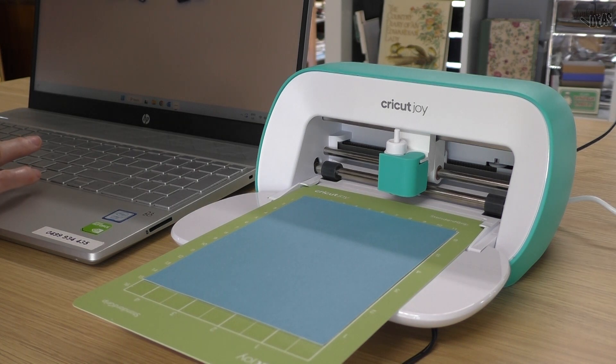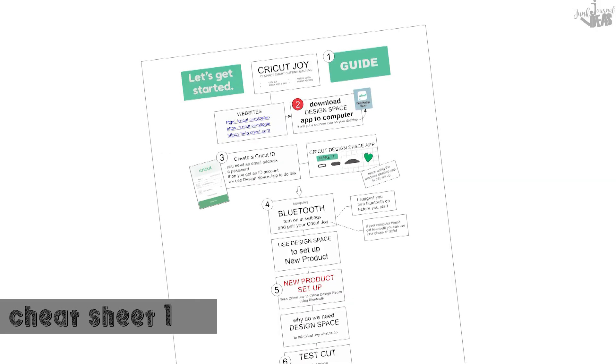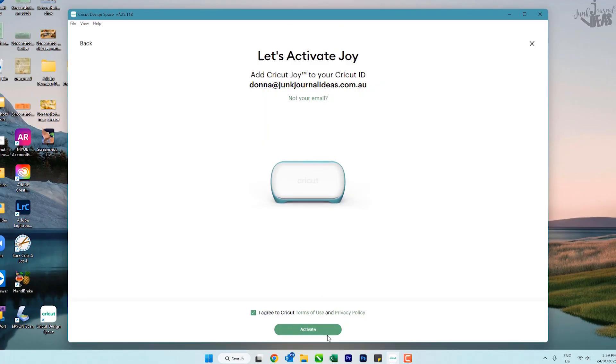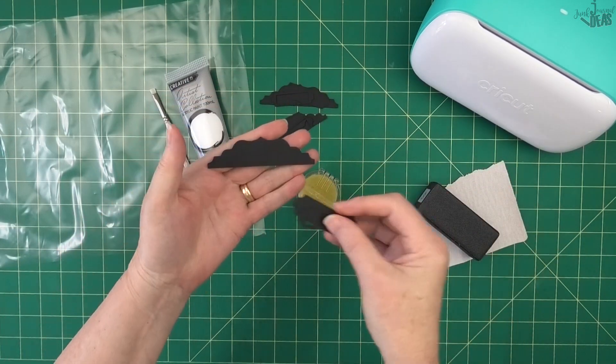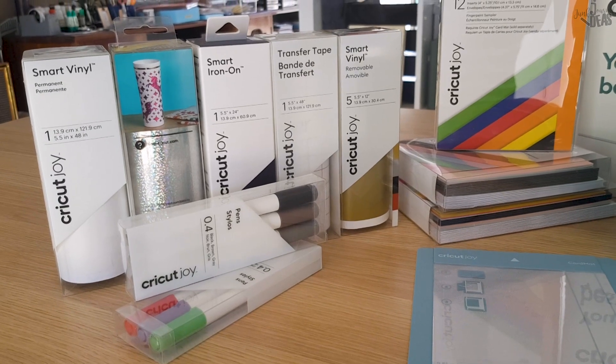The easiest way I know how for beginners — you can print out this cheat sheet and follow along. Then after you get it all set up and you've made your first test cut, or cut out this lovely layered book plate to make, you can have a look at what you can buy because Cricut has lots of extras to use with your Cricut Joy.